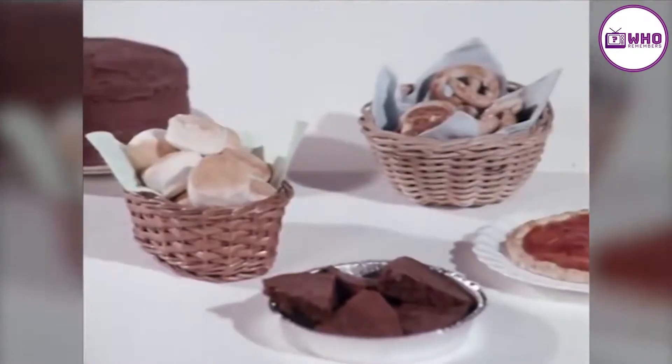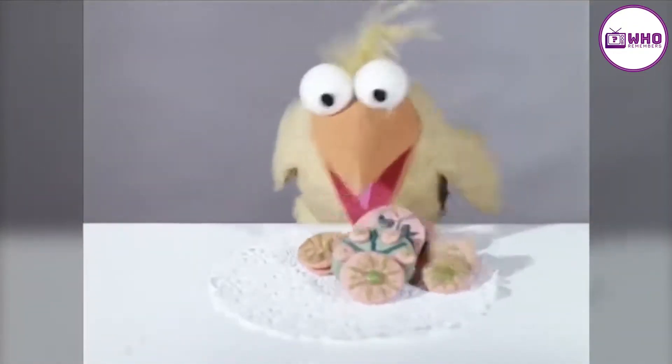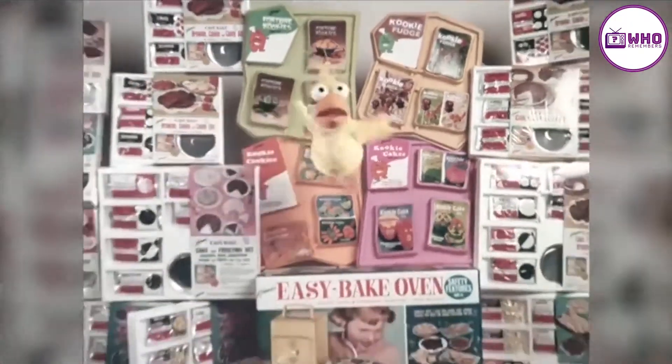My Easy Bake oven comes with enough mixes to make all these things. And now I can get extra mixes to make cookies. It's Kenner. It's fun!